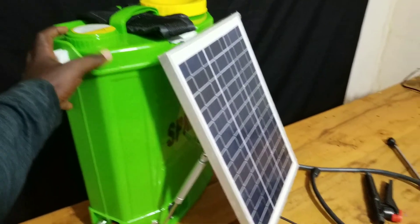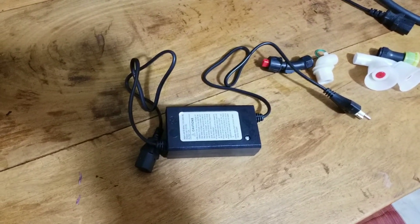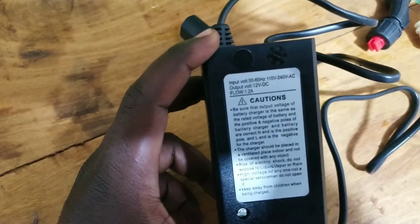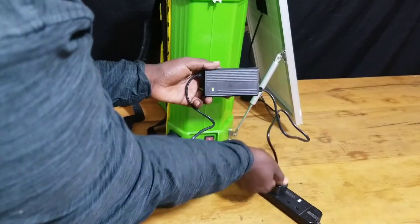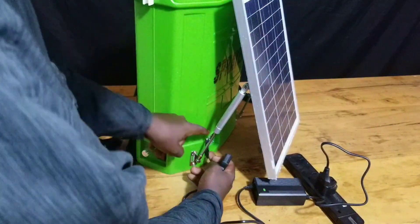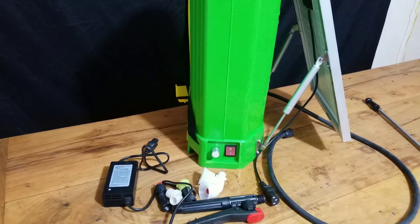The first one is this charger here. This charger will be connected to the AC main power supply and will be used to step down the voltage to a safe level that can be used to charge the battery inside our sprayer pump. Just connect it to the AC main power supply, then connect the other end to the bottom part of your sprayer pump. There is a little window at the bottom part of it, so just open it and connect it there in order to charge your sprayer pump.